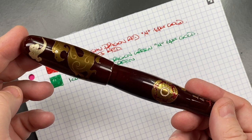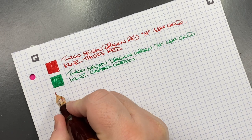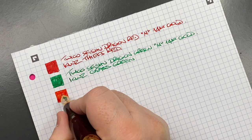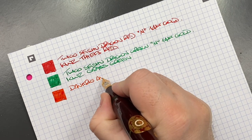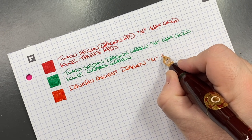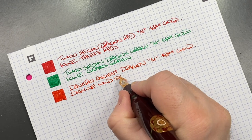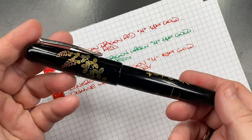The next pen is the Danny Trio Ancient Dragon. This is a nice red — very bright red that turns a little more pastel in color. This is the Danny Trio Ancient Dragon, medium 18-karat gold Bock nib, inked with Diamine Wild Strawberry — quite a nice colored ink.